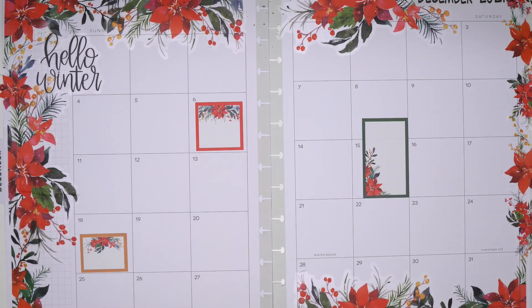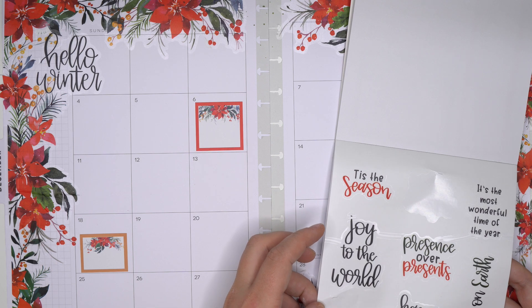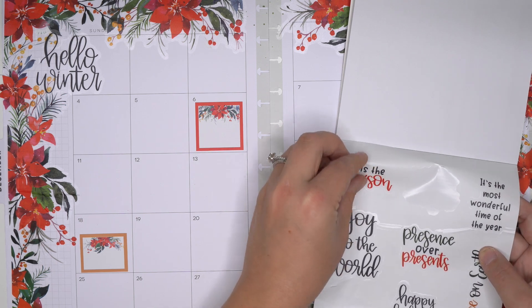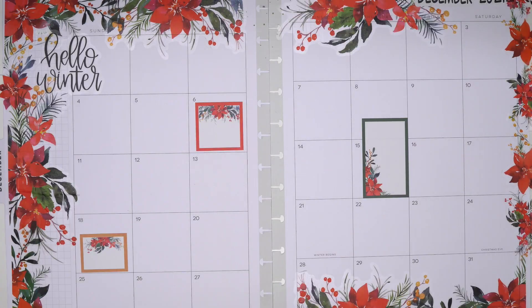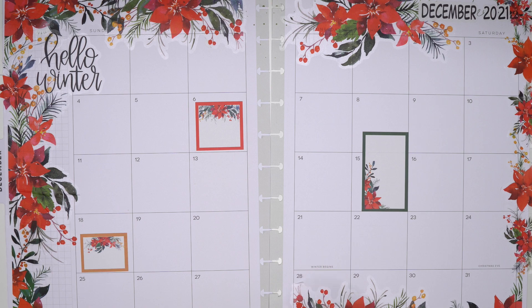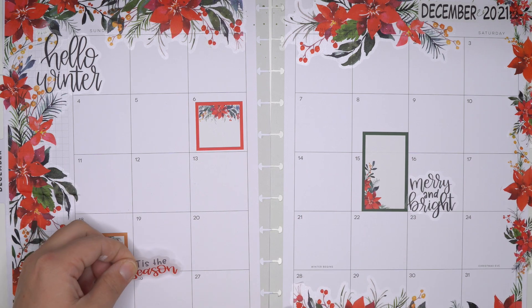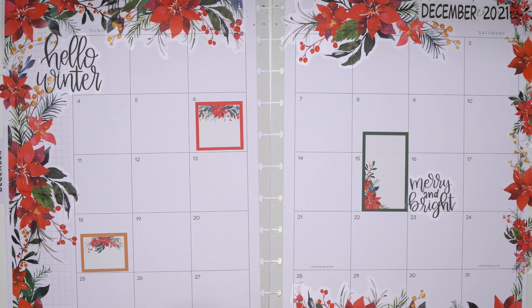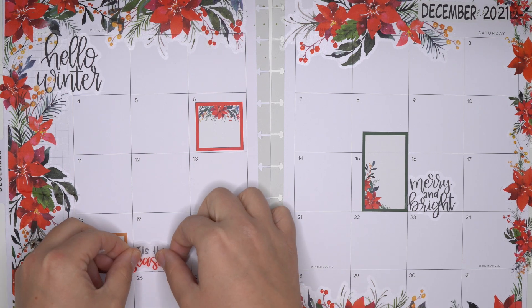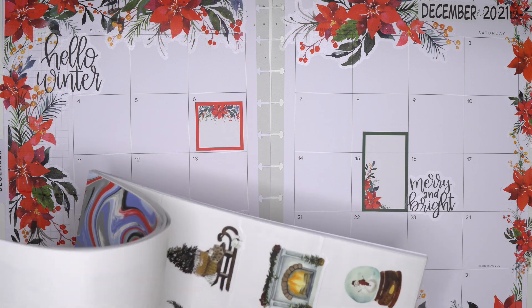And then I think we're gonna go with some of the quotes from this section here, like 'Merry and Bright' and maybe 'Just This Season' would be a fun one. And then I'll probably add a few more boxes.